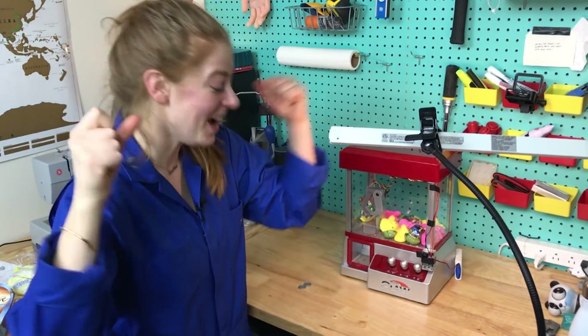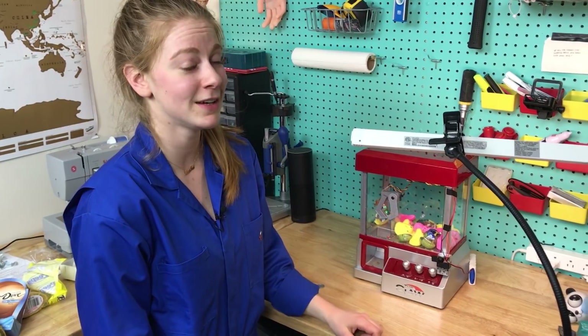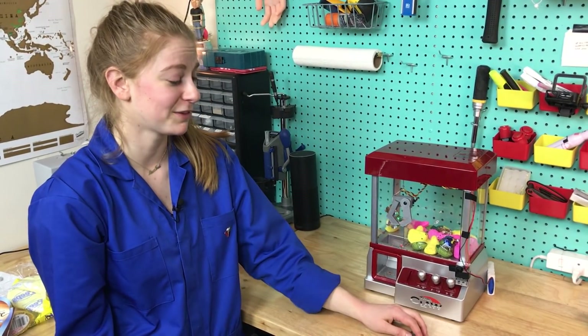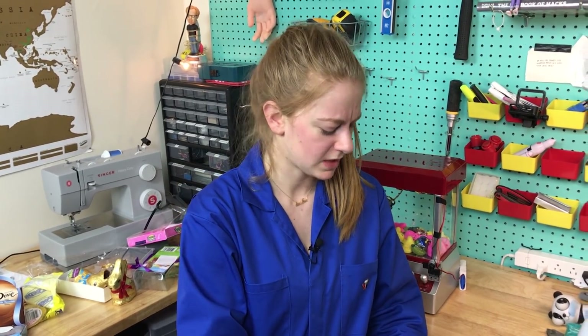I'm so underwhelmed. I spent so much time on this project and it's obviously not paying off. Claw machines, man — even when I rigged it, I still lost. I feel disappointed in myself. Failing at failing — what does that make me? Really bad or really good? Is it like minus times minus? I don't know, I'm plus.